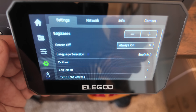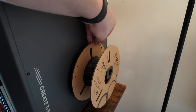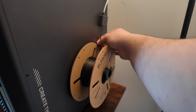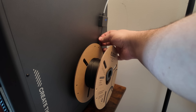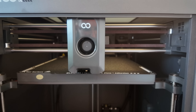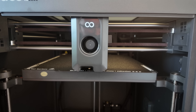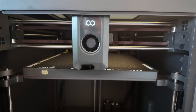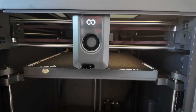Got the internet set up. Got a spool of Elegu waiting — let's feed it through the sensor. I just felt it stop. Kicked off the first print: Benchy! The first print started but wasn't extruding filament — I realized I hadn't pushed the filament through the tubing enough. I guess I'm a little too used to the Bambu AMS, which pulls it automatically. Got it all the way through and it's extruding, so let's see.